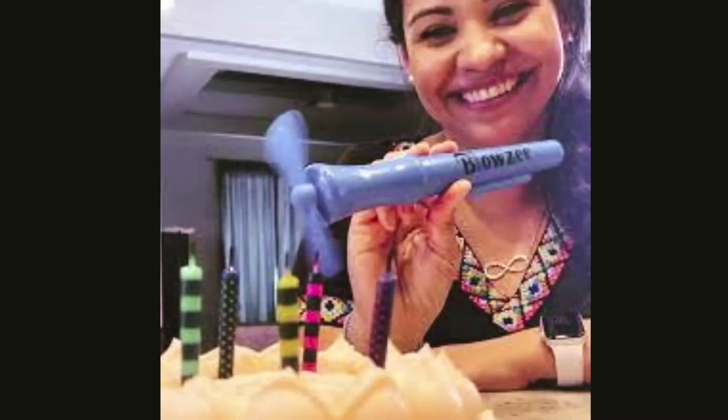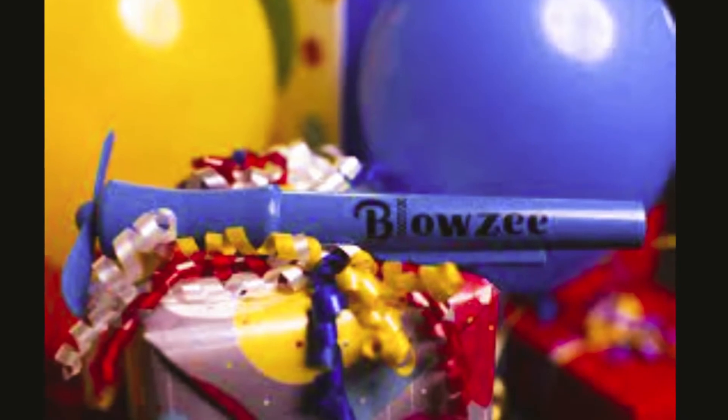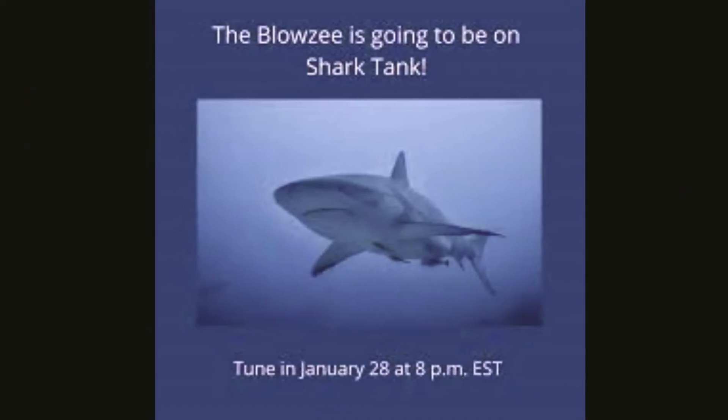Blowzee is fun, however by nature it's not a toy. It's designed for extinguishing candles on a cake. If used this way it would last many parties, but if used as a toy the life expectancy is much shorter.